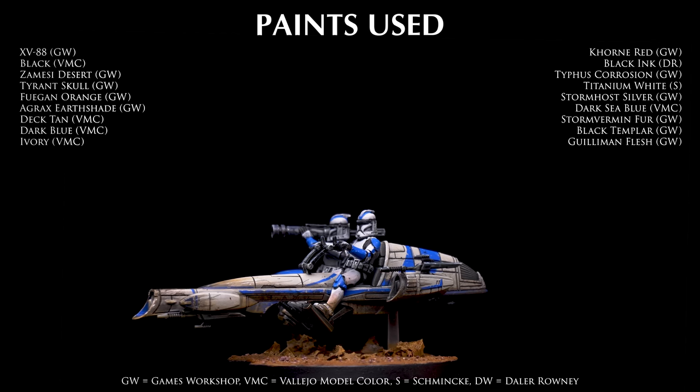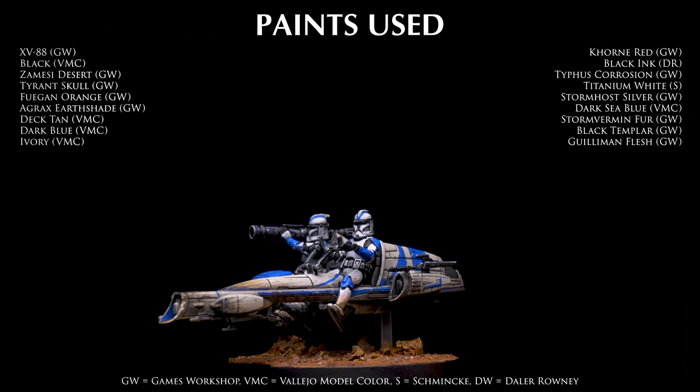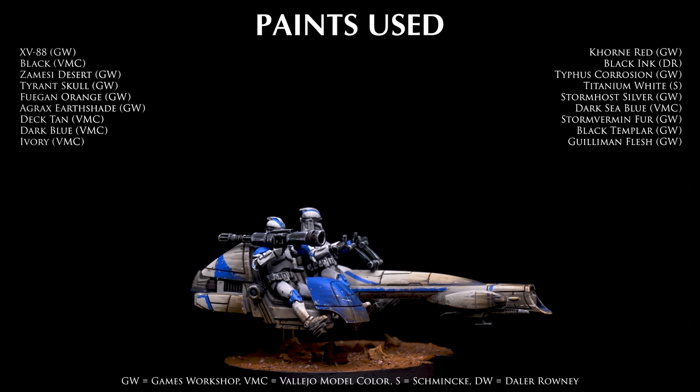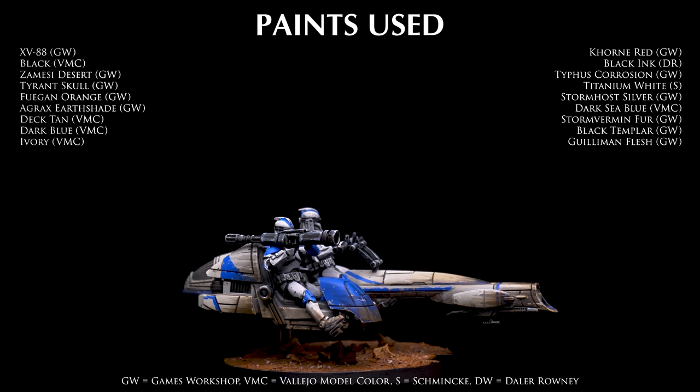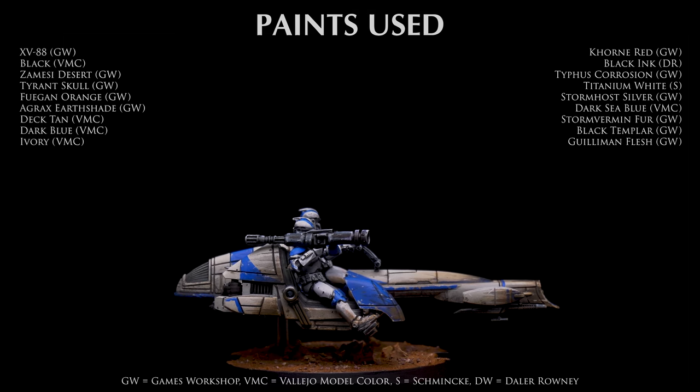And this completes the Bark Speeder. Thank you so much for watching. I hope you have enjoyed the episode. Do feel free to subscribe to the channel and hit the notification icon to ensure you don't miss future episodes. Join me again soon as we continue painting miniatures from Star Wars Legion. Happy painting!